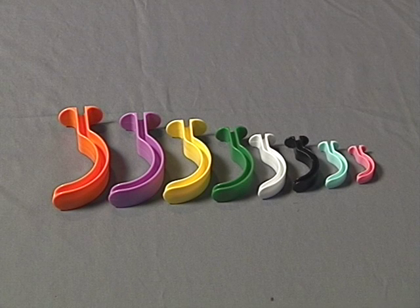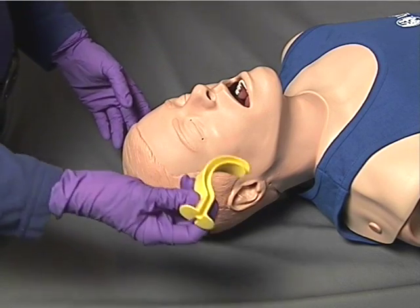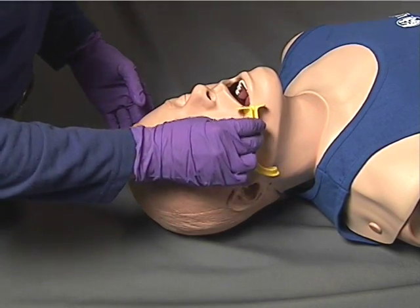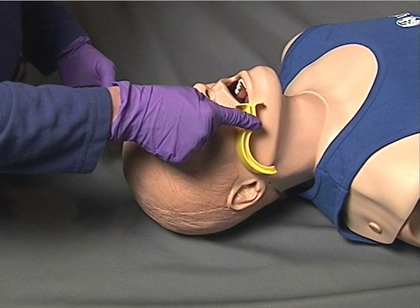Oral airways come in a multitude of sizes, so the first step to using one is to determine the correct size for your specific patient. The way to determine the appropriate size oral airway for an adult patient is to measure the airway against the side of the patient's head. The oral airway should extend from the corner of the patient's lips to the bottom of the earlobe or the angle of the jaw.